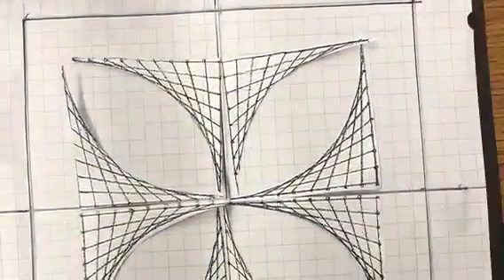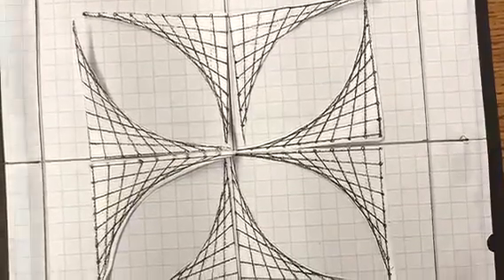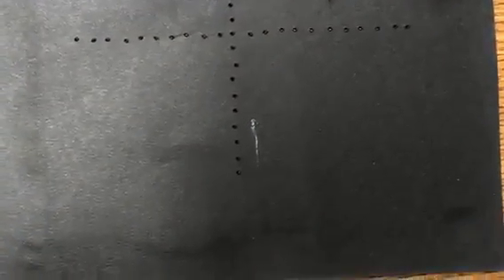When you get your parabolas, you're going to arrange them into a symmetrical design using 8 parabolas minimum. Then you'll create a color plan for the thread colors that you'll use to sew. Pre-poke the holes at their intersection and you're ready to go.